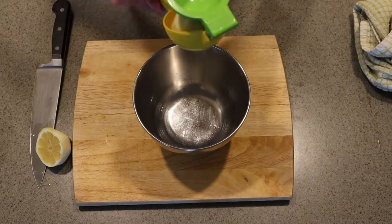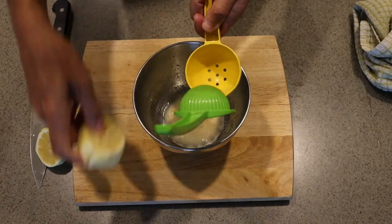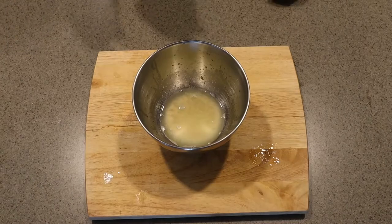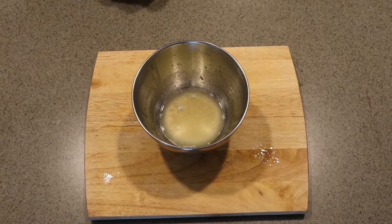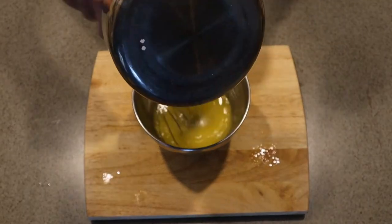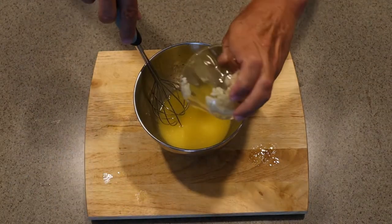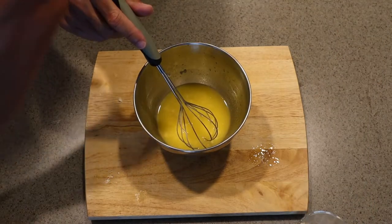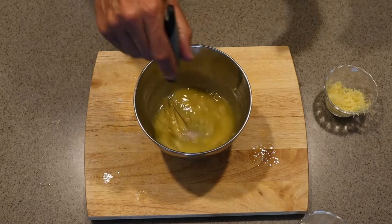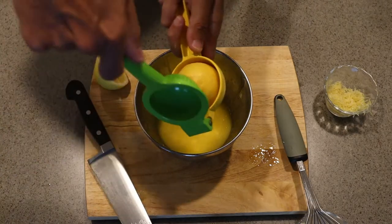We're going to do our marinade to taste. I'll start by juicing the lemon I zested — that looks like a little more than two tablespoons of lemon juice, which may be enough. After we get our lemon juice we can start whisking in the other ingredients: four tablespoons of unsalted butter, our garlic, and not all of that lemon zest — the stuff is pretty powerful. Let's give that a taste. That's going to be a yummy marinade, though I think it could use just a little bit more lemon. Let's make that happen.